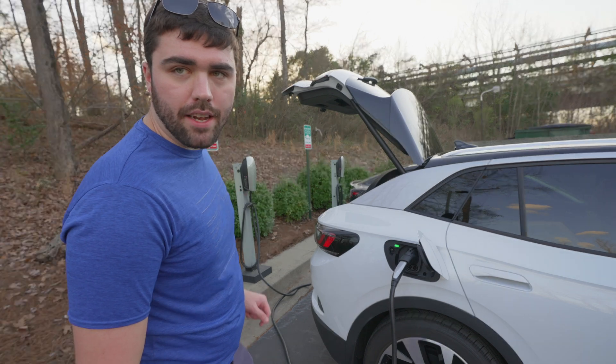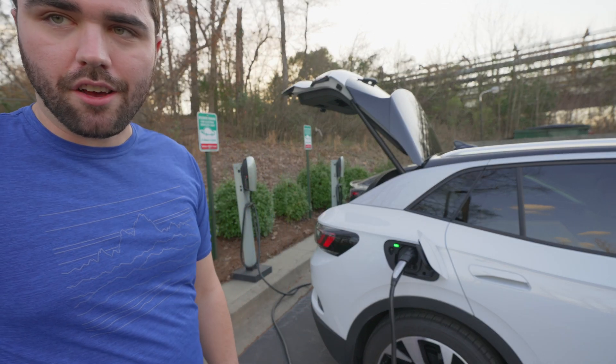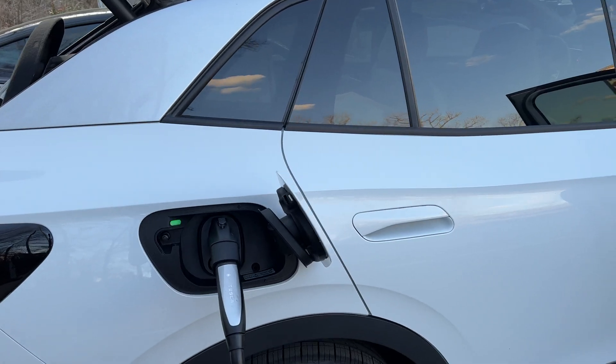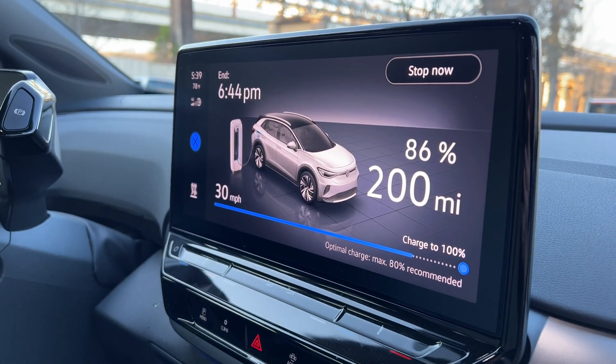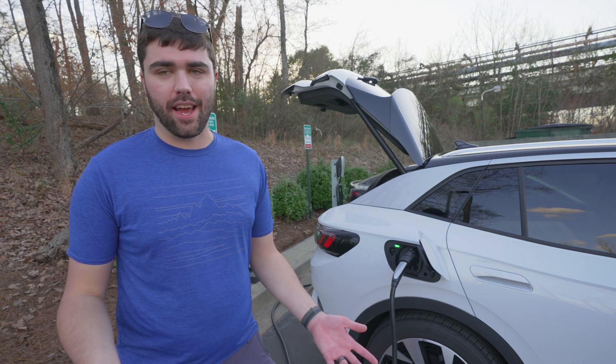Just like that, it'll take a moment to communicate here, and this will go green in just a couple seconds. We now see the power flowing behind us, and we've got green here. Let me bring you into the car and show you what that looks like on the screen.